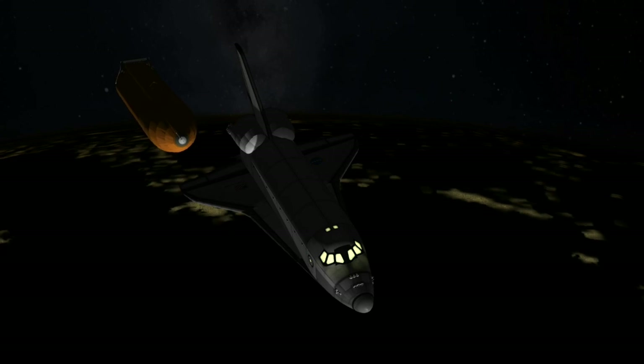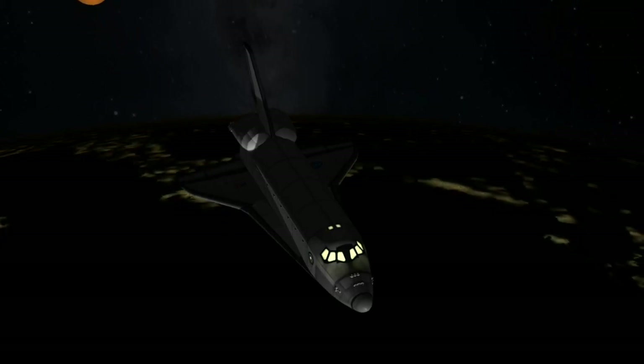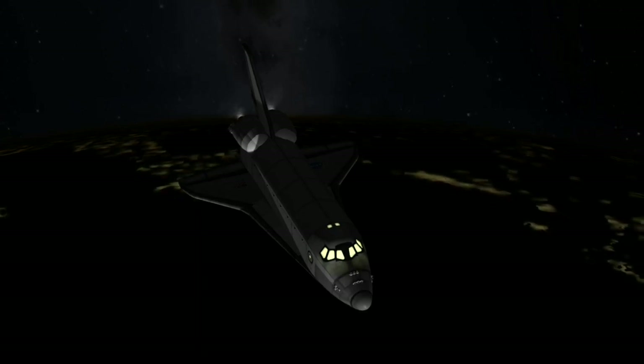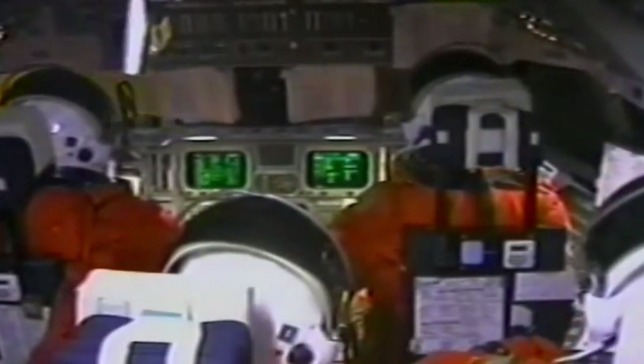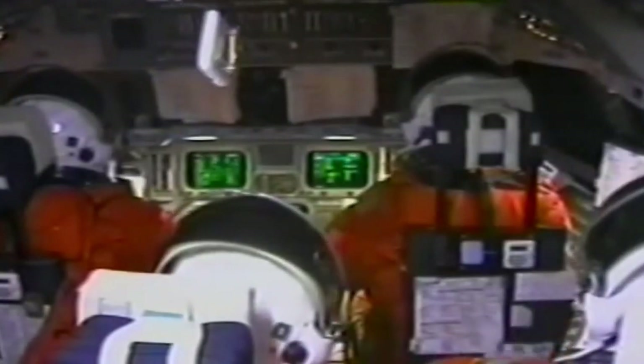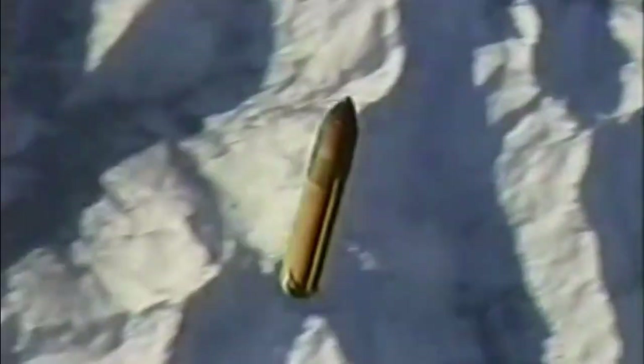Endeavour, Houston — we will delay the ET photo maneuver to MET 14:30. Here's main engine cutoff. You can see a stopwatch floating by and flashes out the window are the 800-pound reaction control jets firing to move us away from the tank and maintain our attitude. A great shot of the external tank — going a little better than five miles a second over the ground, tracking it over the Pyrenees.